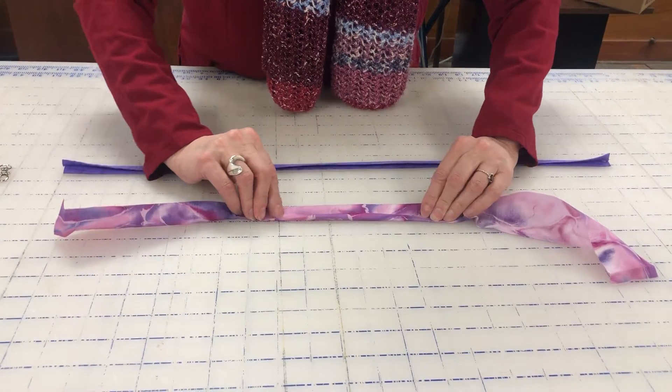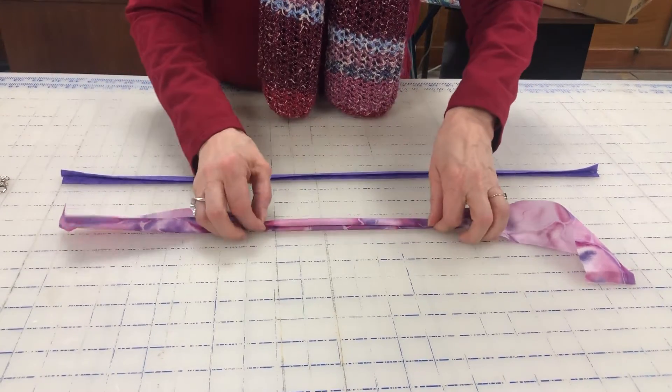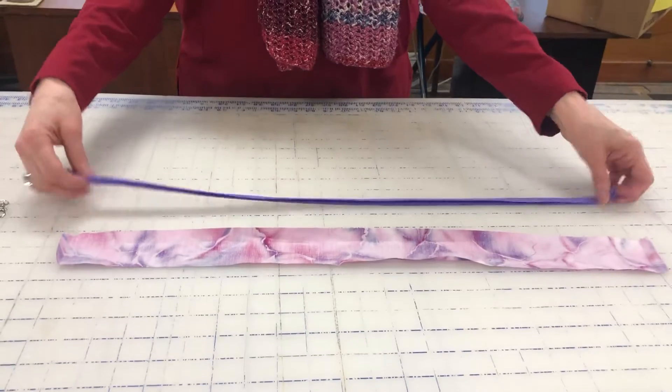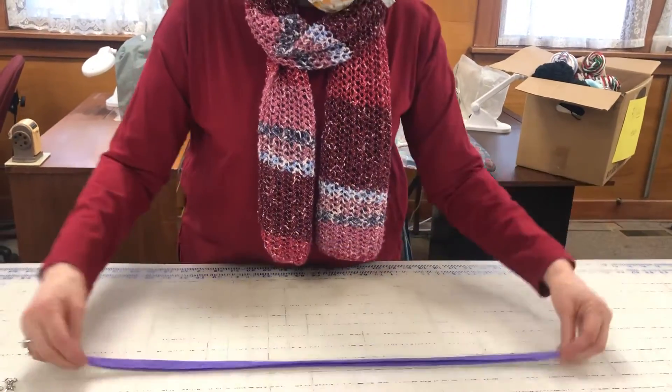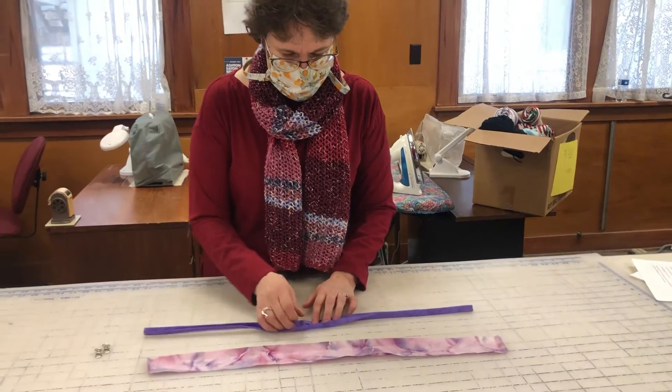The final step will be to take it and fold it in half again, and iron after that. So when it's done you have a nice strip of fabric like that. I'll open it up and you can see how it's been ironed and folded over.